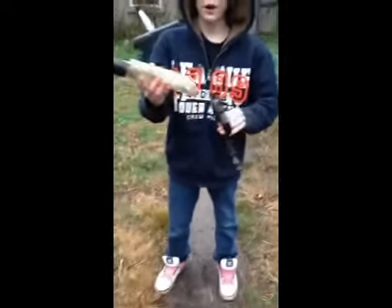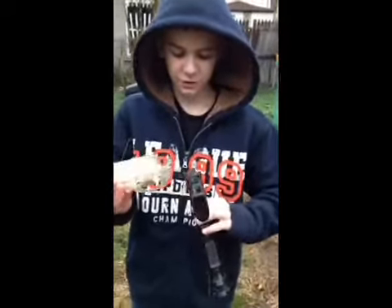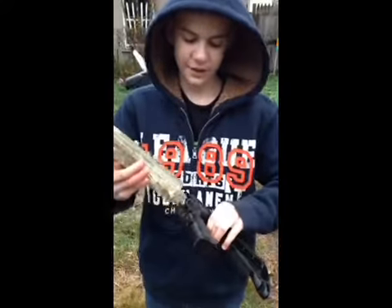First, I'm just gonna drop it a couple times against something. Here we go. See what I mean? This is how junky Crossman is. This is the SR02 tactical shotgun, something like that.